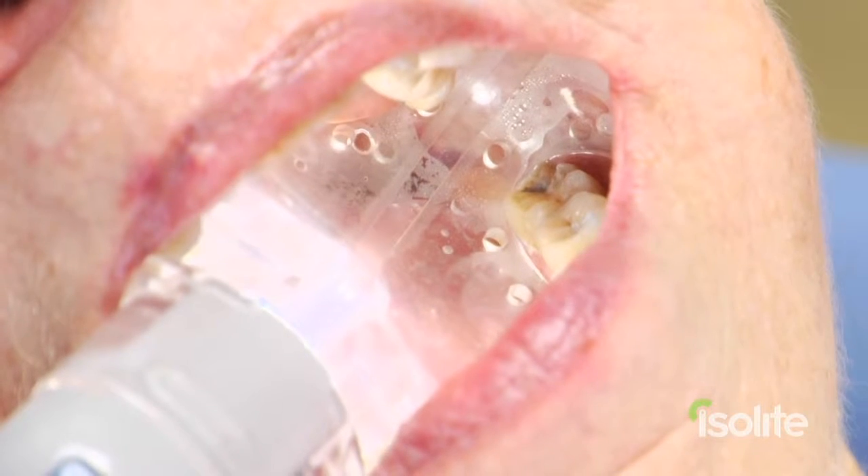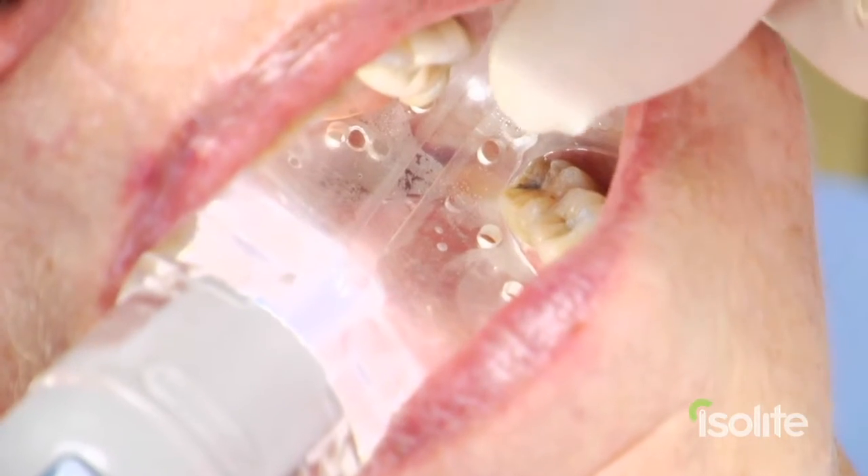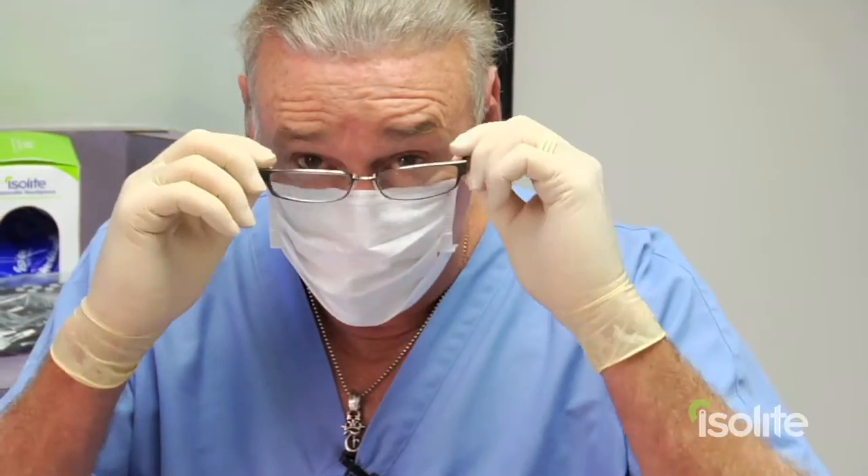Throughout the entire preparation procedure the tongue was kept out of the way — it was all isolated. It was also kept out of the way when we did the retraction, and as many of you know, Astringent X tastes horrible. The Isolite actually vacuums up any extra astringent so that the astringent X never goes down the throat or has the patient tasting it.